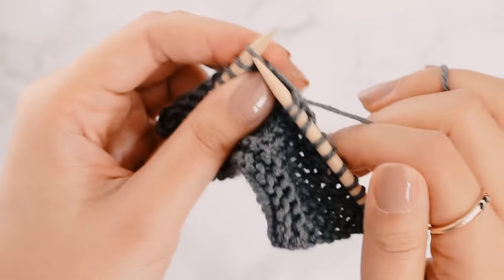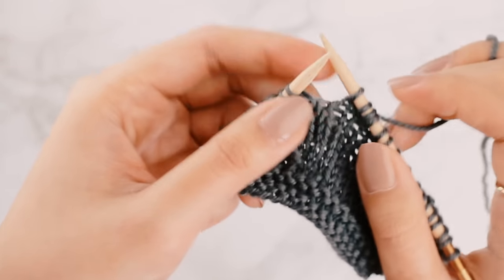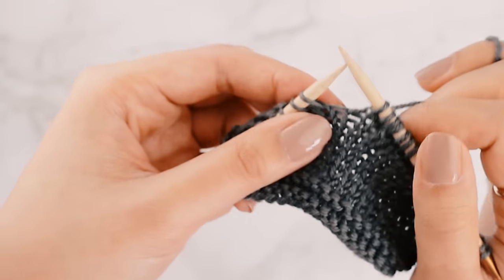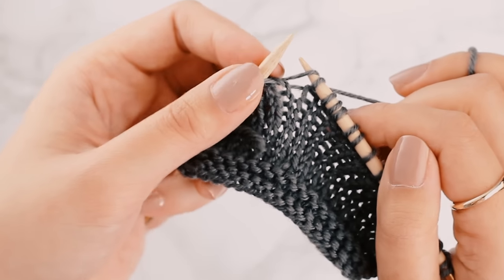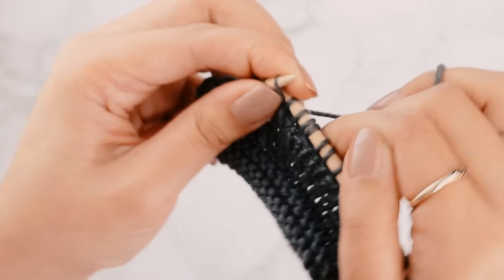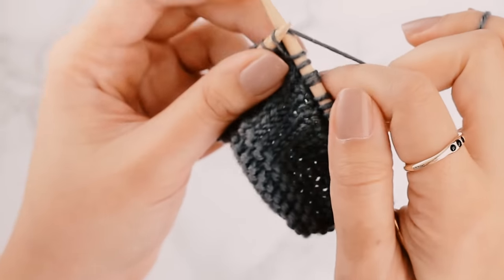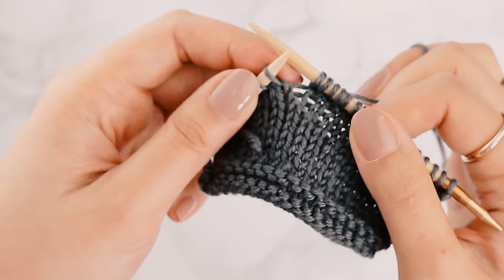Let's try that again. Knit one stitch here. Here are our two stitches on either side of the needle — I'm going to pick up that strand of yarn between those two stitches. I'll use my left needle to pick up that strand of yarn again, and then knit into that strand of yarn from the back. And that's our M1L — our make one towards the left.